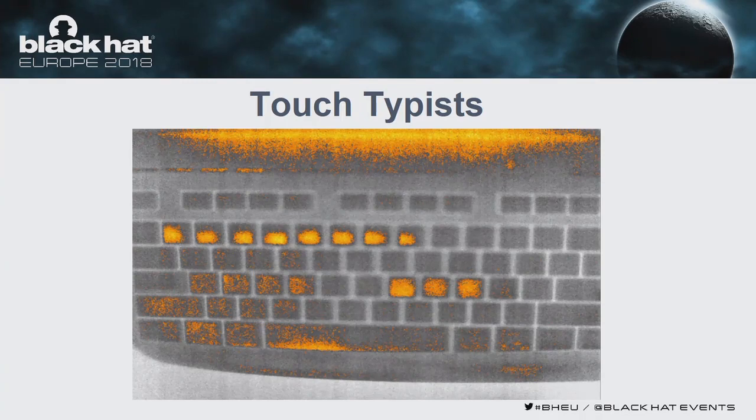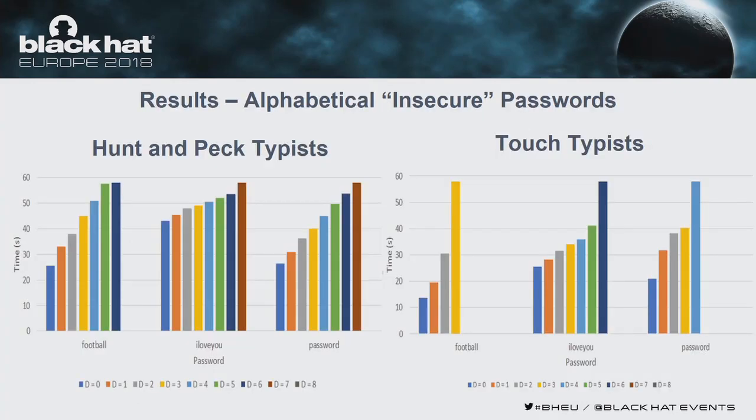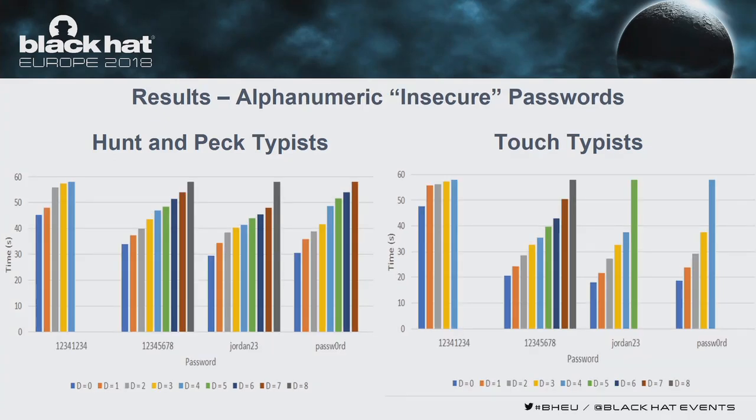When we compare the two typing styles for alphabetical passwords, we can see a drop in full recovery in the blue bars. For 'football', it was around 25 to 30 seconds for hunt-and-peck, but for touch typists this dropped down to around 15 seconds. There is a similar trend for all these passwords when comparing hunt-and-peck typists and touch typists. The same case holds for alphanumeric passwords, except '12341234' — we can see that other passwords' full recovery times were actually lower for touch typists.